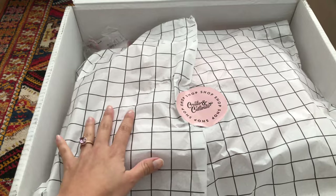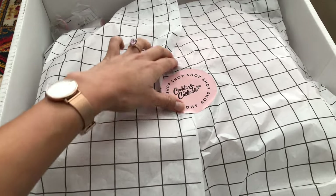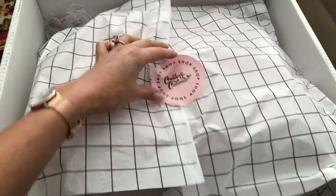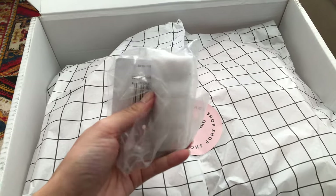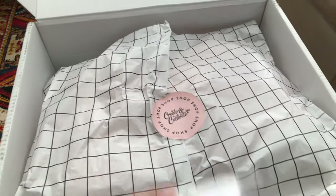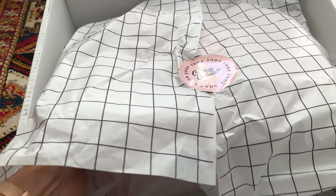I settled on this work bag because it is made with vegan leather, which I'm about to show you. I love that it has this Create & Cultivate sticker — supporting small businesses is everywhere. Here it has a little freebie and it looks like it's going to be a little phone stand. I'll take that out later and put it to the side for now. I'm going to take apart this so we can see the beautiful bag.